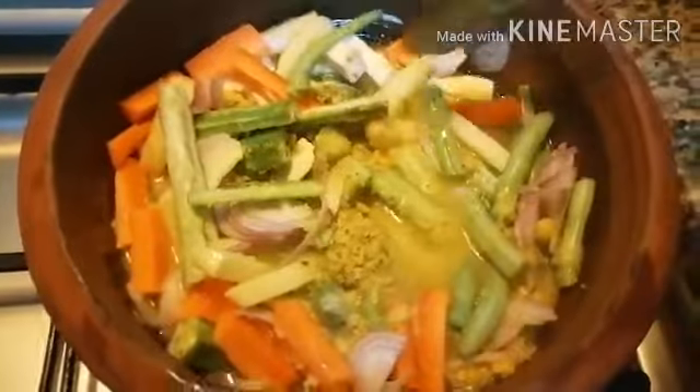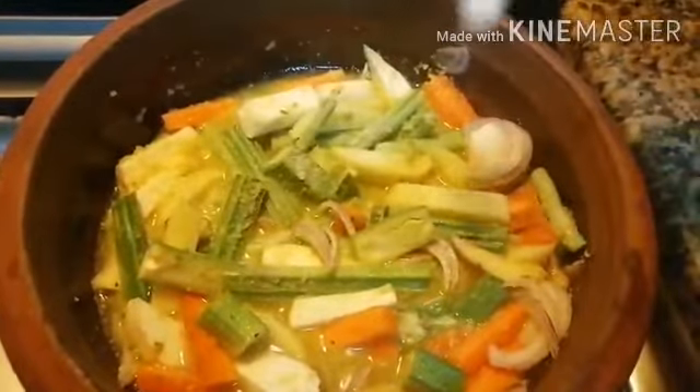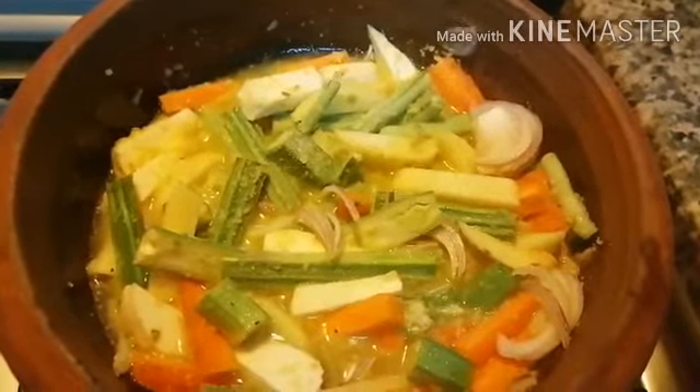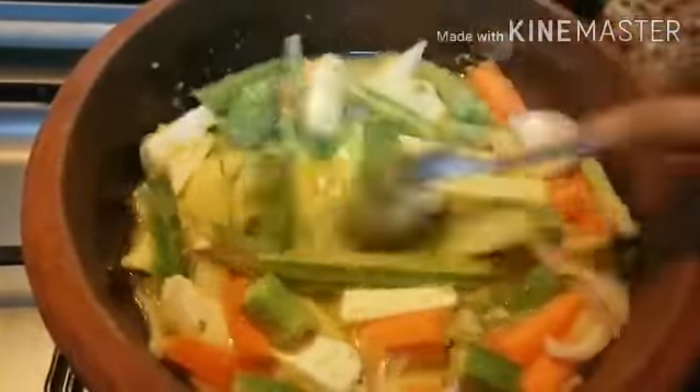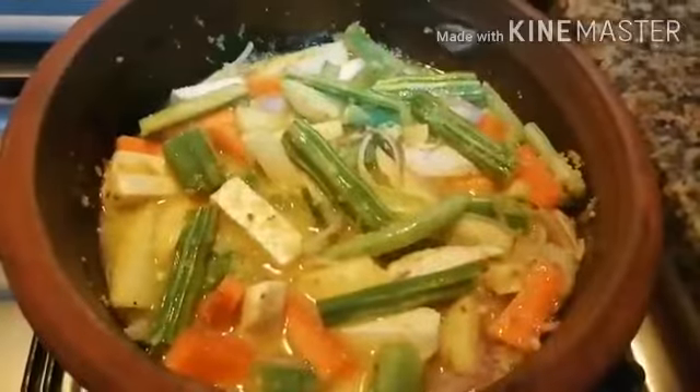Mix this well. Add two teaspoon of salt. Now cook this for five to six minutes in high flame. Give a mix. Now again cook this in a medium flame until all vegetables are cooked.